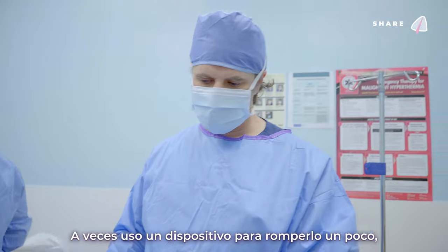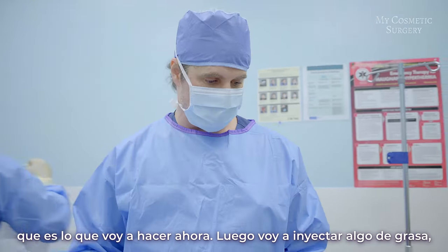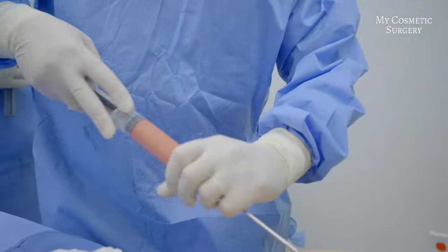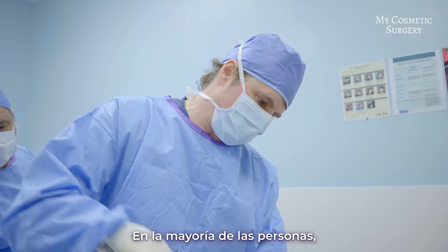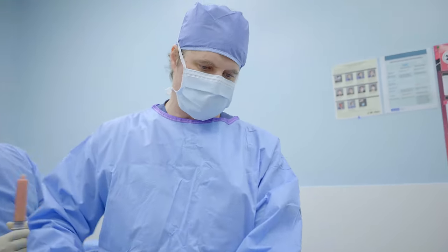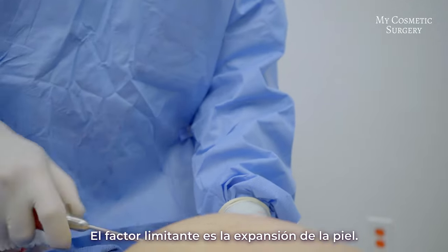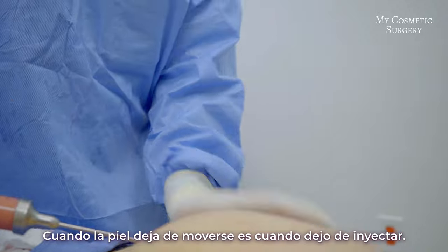Sometimes I use a device to try to break it up a little bit, which is what I'm doing now, and then I inject the fat to try to get it as round as possible and fill in the area for a nice round shape. Most people typically have around 40 to 50 percent of the fat survive, so we try to put in a little more than needed. The limiting factor is the expansion of the skin — when the skin stops moving is when I stop injecting.